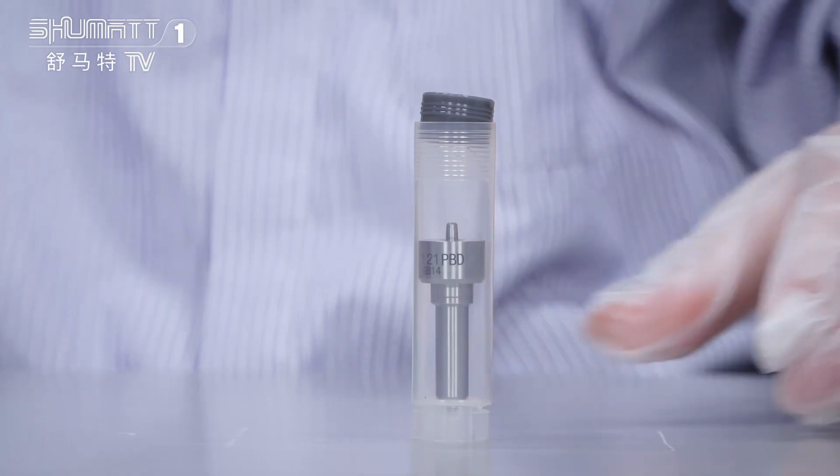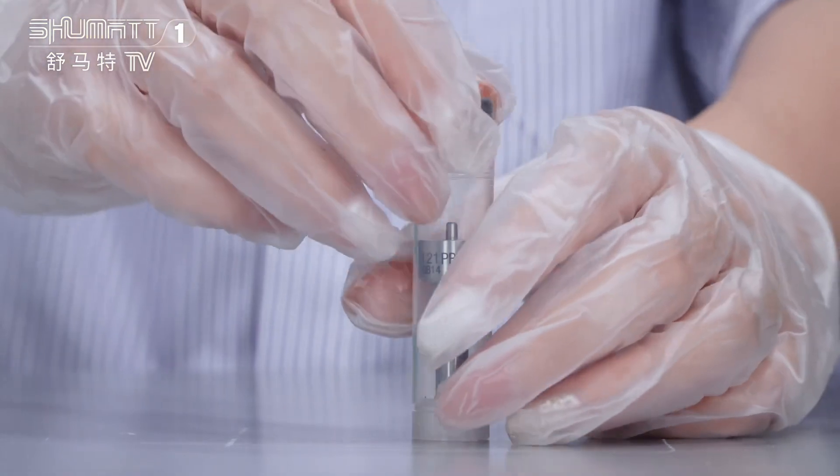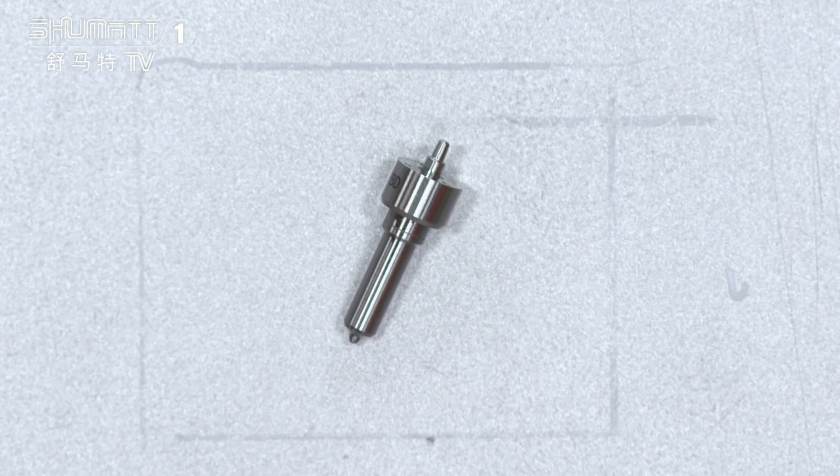The insert package is very hard — it can better avoid damage during transportation. And now we will open it and take a look at the details.